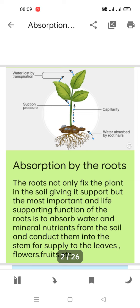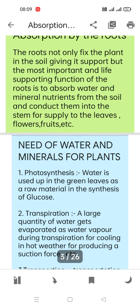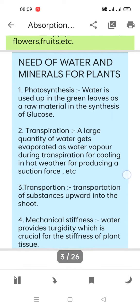So first of all, the function of roots is to fix the plant, and roots also absorb water and minerals so that plants get their particular growth. Now let's look at the need of water and minerals for plants.